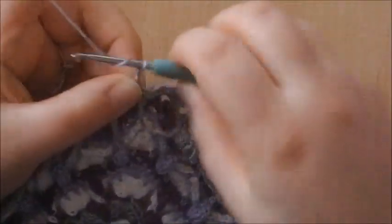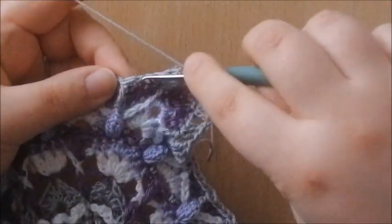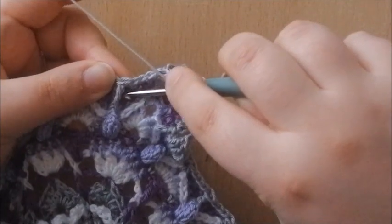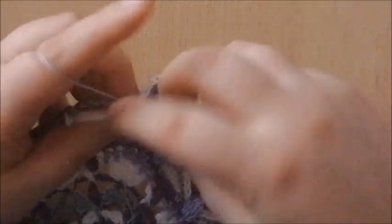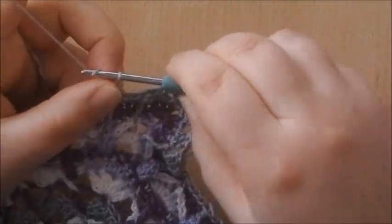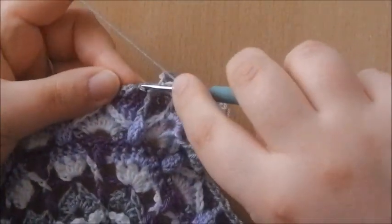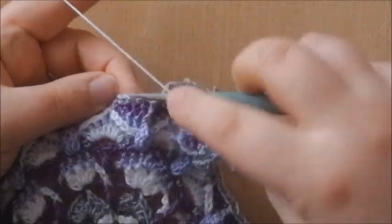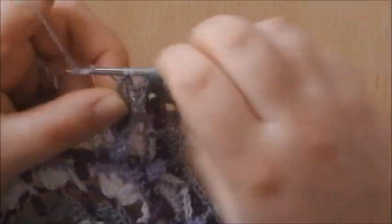Chain 3, skip the next stitch, and make a front post single crochet around the next stitch — just like we did on the other side. Chain 3, skip the next single crochet, and make a double crochet into the next 2 stitches — 1 and 2.